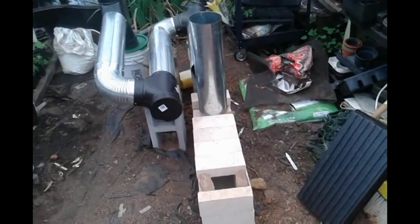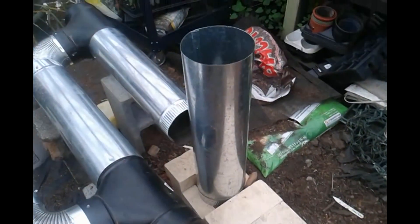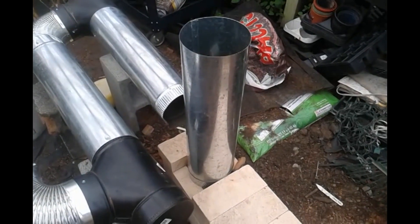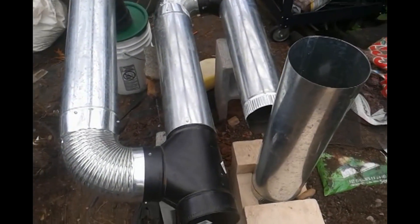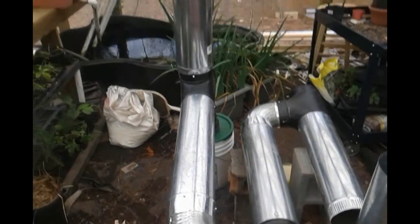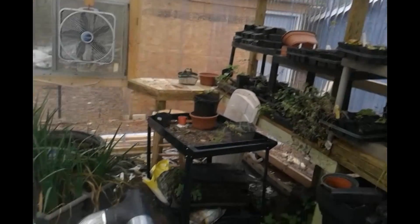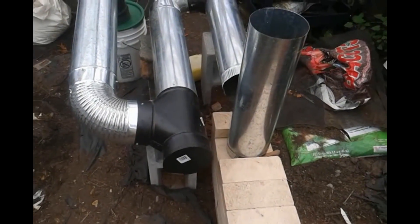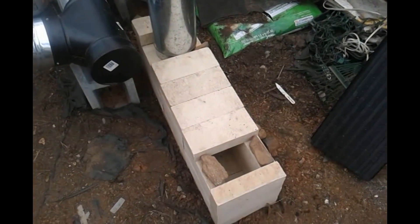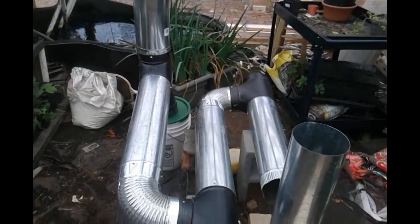This is the little rocket mass heater that I've been talking about. It's the burn chamber, and we're going to try a 25 or 30 gallon drum on top of this. We're trying to get our 12 feet of extended pipe going up. This is a small greenhouse, and this one is specifically for people like JT Bear who has a small greenhouse — with this, it would take very little fuel and you could heat it very easily.